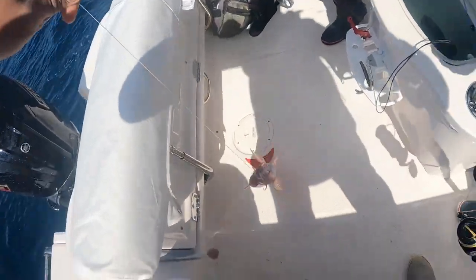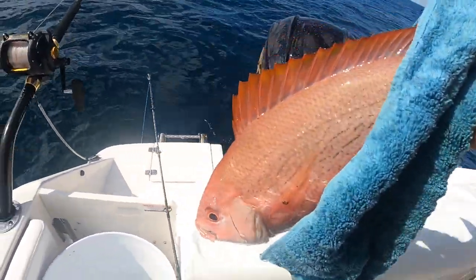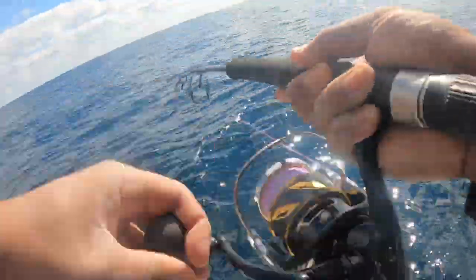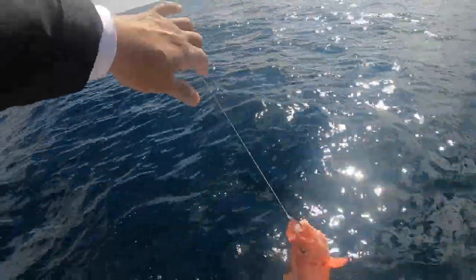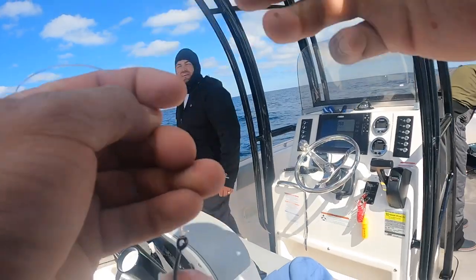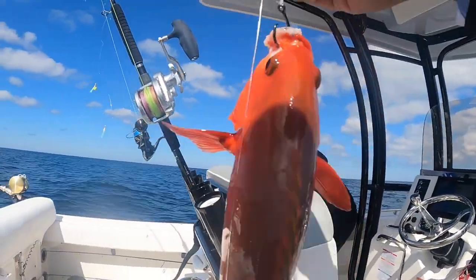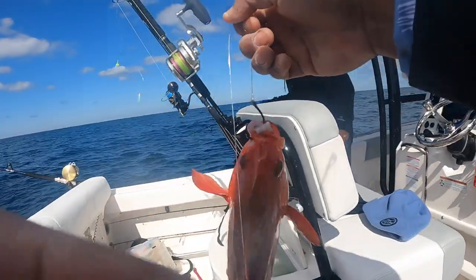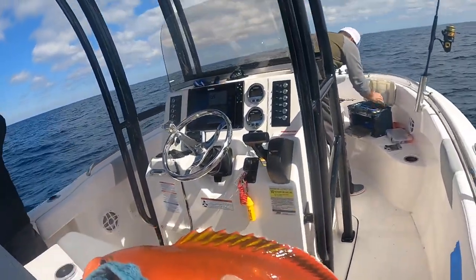Starting off the morning — there we go, and it's a good one! He just hit it like a freight train as soon as I dropped. What is this? You guys ever caught this? Comment down below — this is my first. It's called a Creole snapper, guys. Look at the beauty on this thing. I've never caught this before — this is a first for me. What in the world, just look at the colors on it — beautiful color. Look at the tail and everything. Comment down below if you guys ever caught this. The colors on a Creole snapper are definitely beautiful.